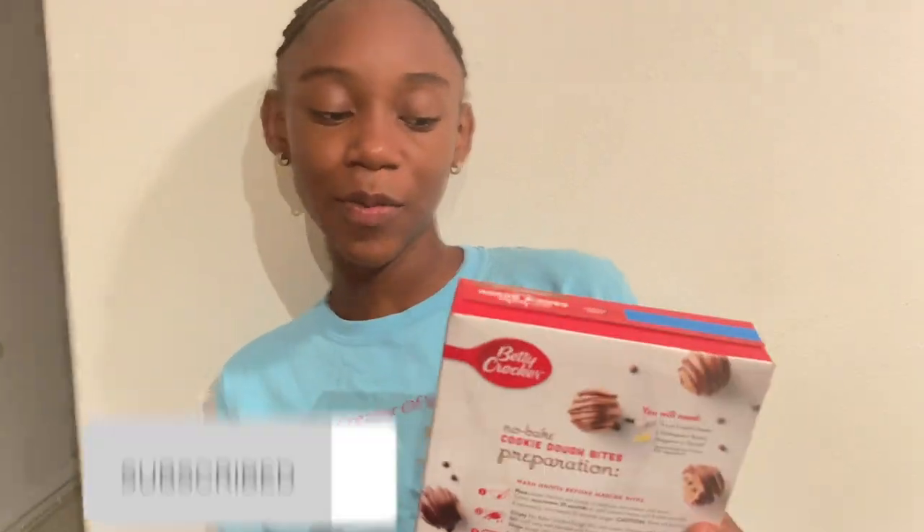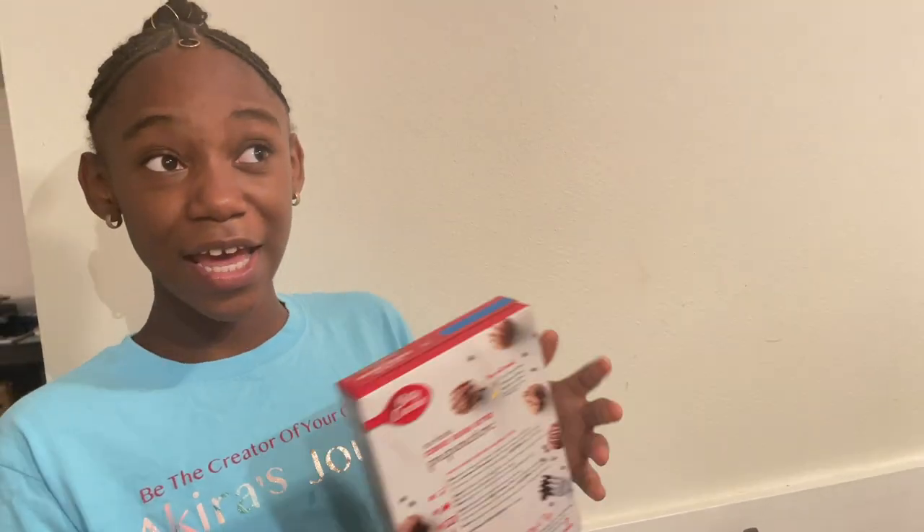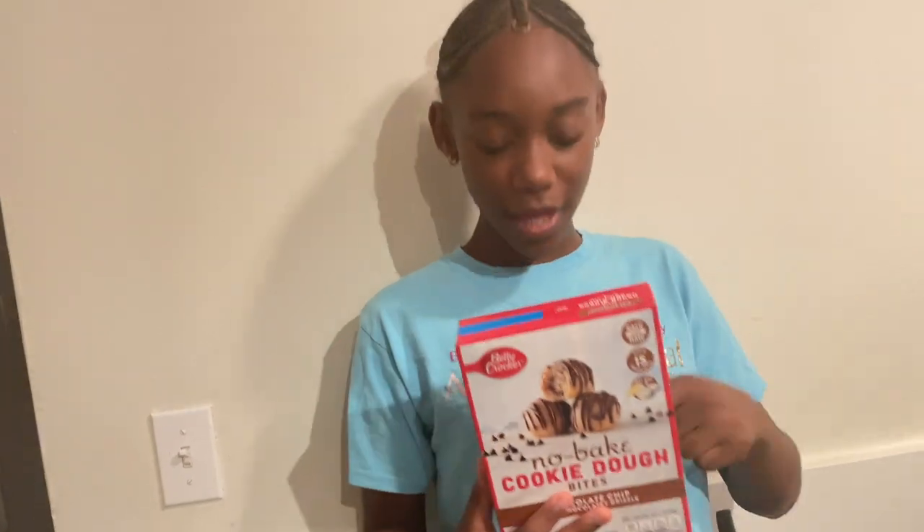Just to clarify, what I'm making today is no-bake cookie dough bites, which means I don't need to heat it up or put it in anything that I would need help with — so I'm going to be doing this all by myself today. Here are the instructions on the back, and these are pretty simple. I just need butter and cream cheese, melt them, and it's going to be pretty easy. I have a sweet tooth so this is basically heaven for me!